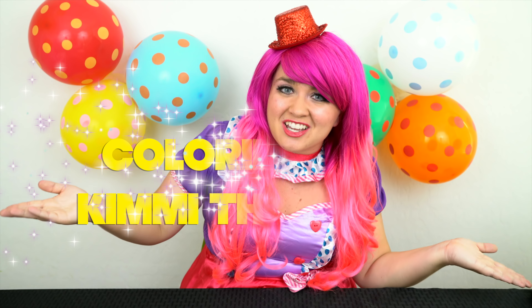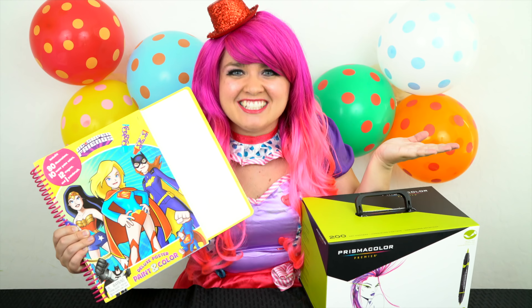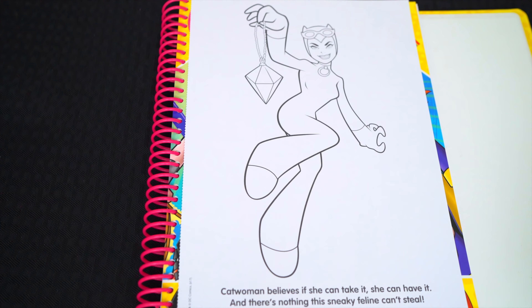Wow, she is one sneaky feline. Hey everyone, and welcome to Coloring with Kimmy the Clown. Today we're going to be coloring in my DC Super Friends coloring book. I've got my giant box of markers here, so let's get started.